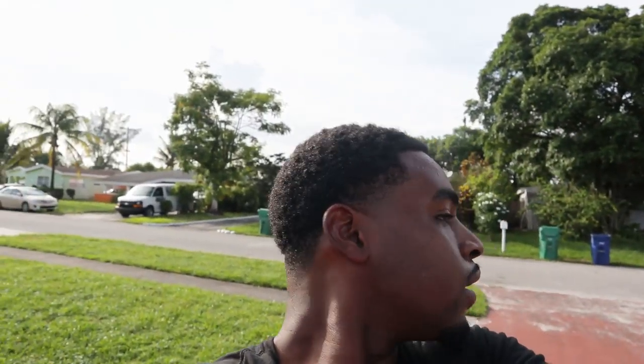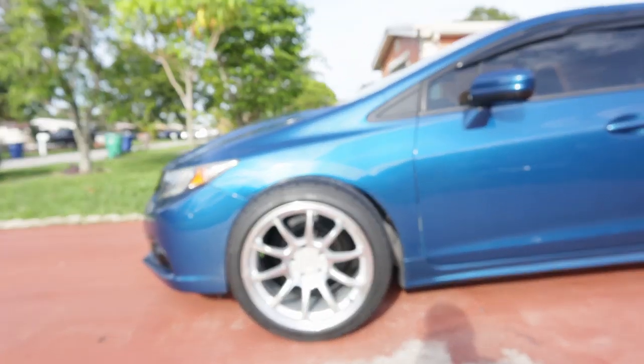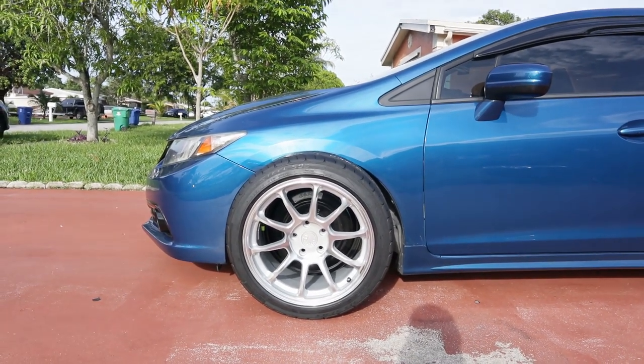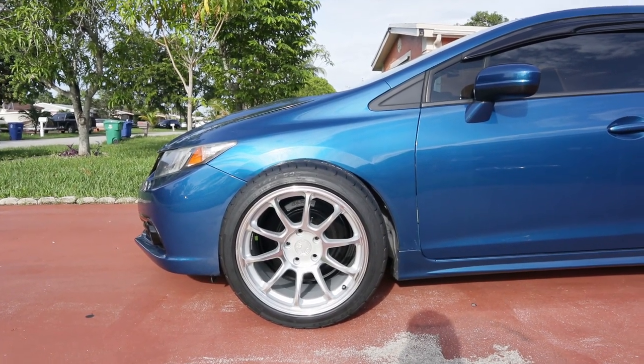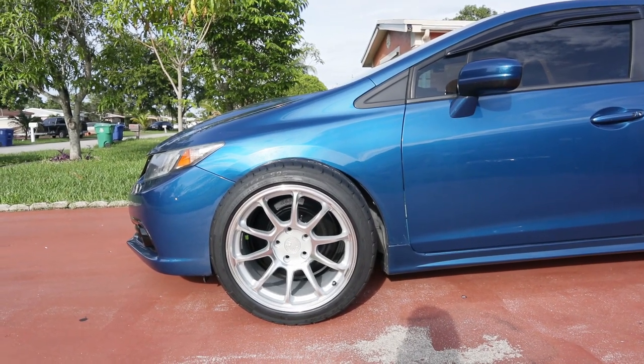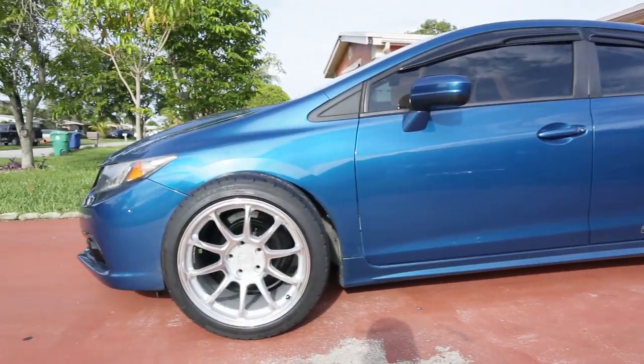It is hot today. Earlier it was dark and gloomy, looked like it was about to rain, and now it's really hot. But look at this — this looks hard. You guys probably don't see the vision like I do, but trust me, I've got more mods coming. I'm going for a whole track build look, so if you guys understand where I'm going, you're really gonna like this car. It's gonna look fire.